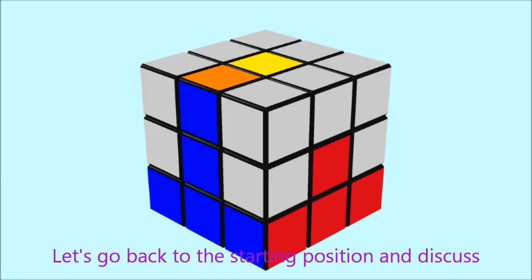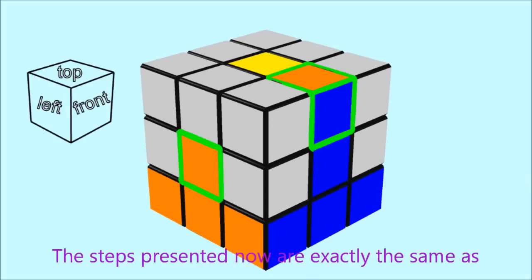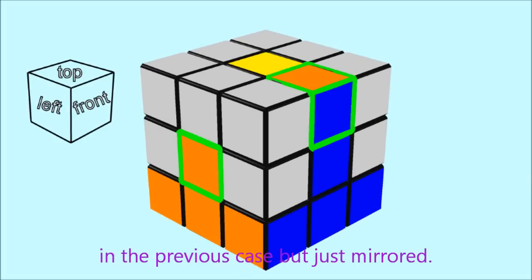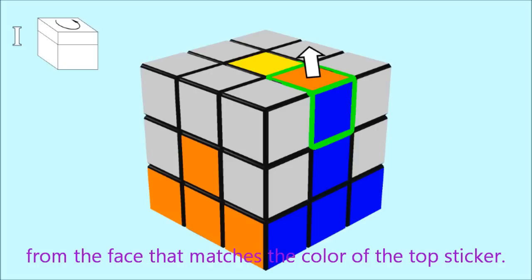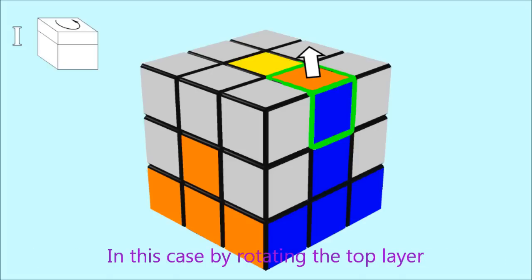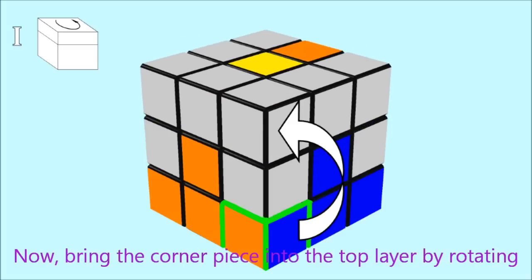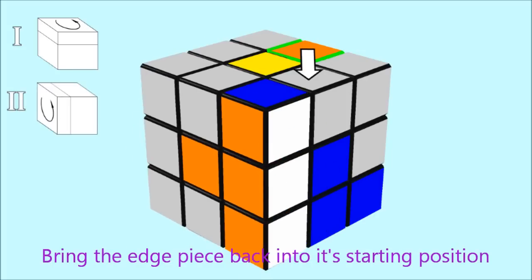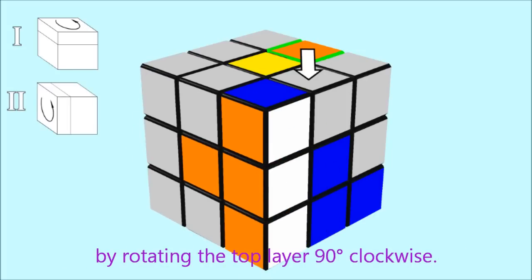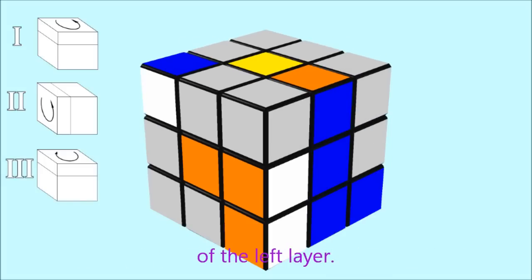Let's go back to the starting position and discuss the case where the top sticker of the edge piece matches the left face. The steps are exactly the same as before but mirrored. Again, save our edge piece as far as possible away from the matching face — in this case by rotating the top layer 90 degrees counterclockwise. Now bring the corner piece into the top layer by rotating the left layer 90 degrees counterclockwise. Bring the edge piece back by rotating the top layer 90 degrees clockwise, then recover the first layer with a 90 degrees clockwise rotation of the left layer.